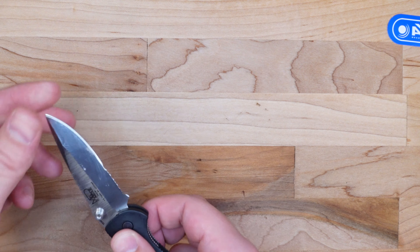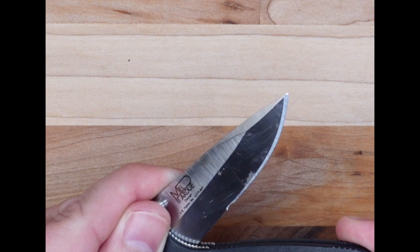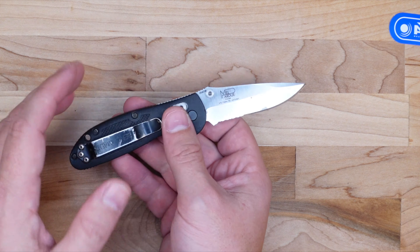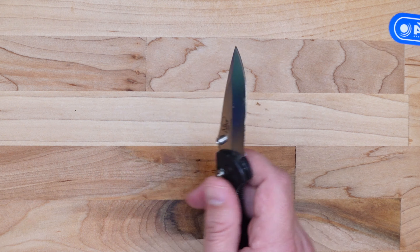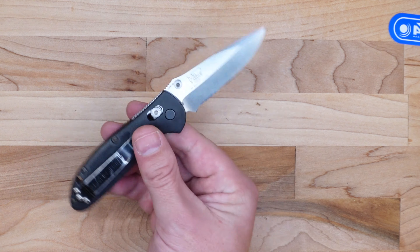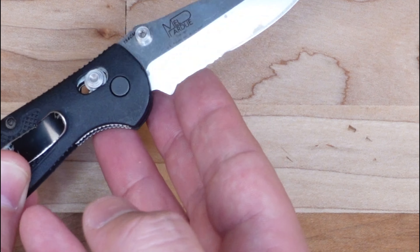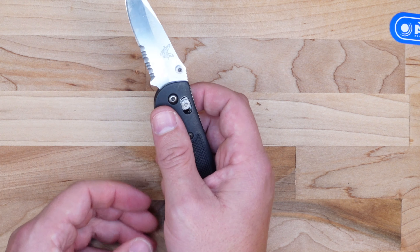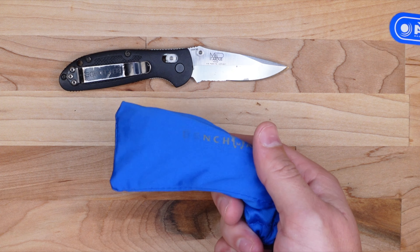They addressed the smoothness of deployment, and let's look at the grind they put on here. Yeah, they re-profiled that whole edge — they did a really nice job. Not only did they address the stickiness of deployment and fix the pocket clip, they re-profiled the entire edge. This knife had been resharpened a couple of times, so it definitely needed that. As for the serrations, they didn't re-profile them, which they said they wouldn't, so I won't knock them on that. But I can see they touched up the back — there was a rolled edge on the serrations where the metal had folded over. It feels like they used a flat stone to take off that rolled edge, so the serrations feel much sharper now.